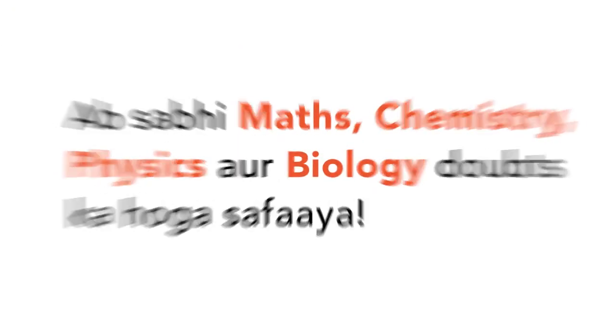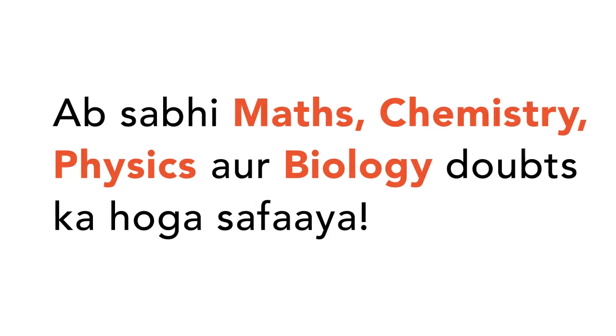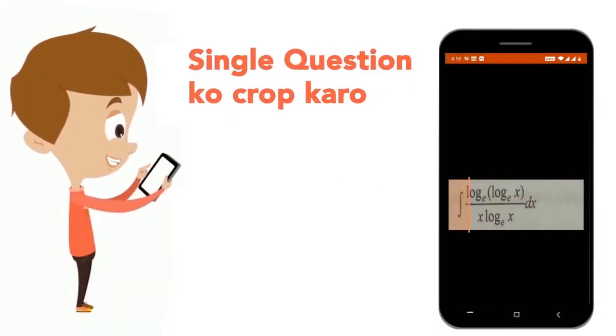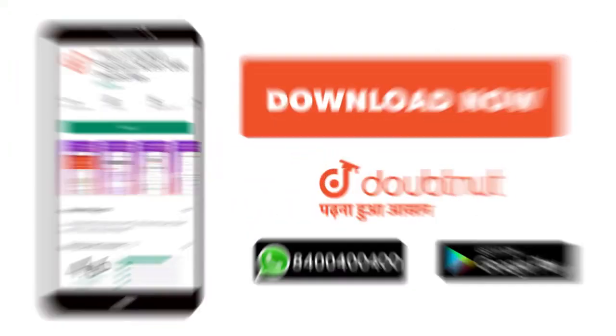Today you will download the Doubtnet app. Doubtnet will be available for all of your maths, chemistry, physics and biology doubts. Just take your question's photo, crop it up and make a video solution right now. Download now.